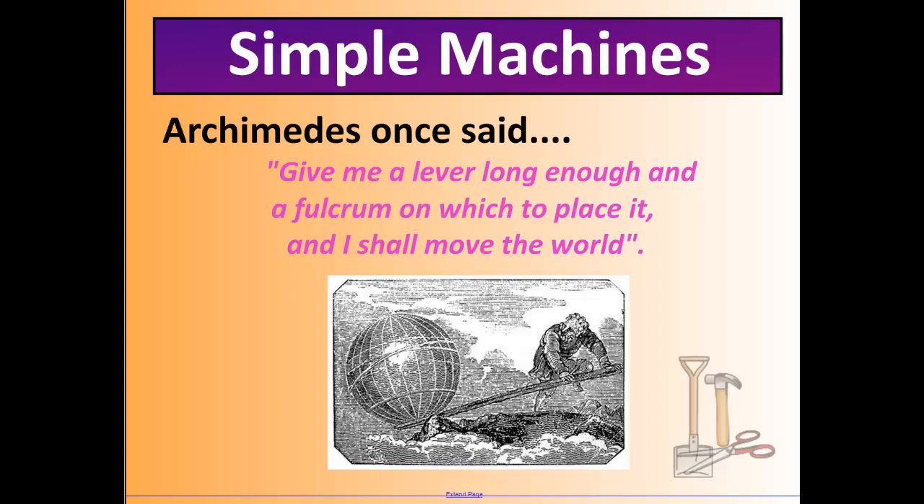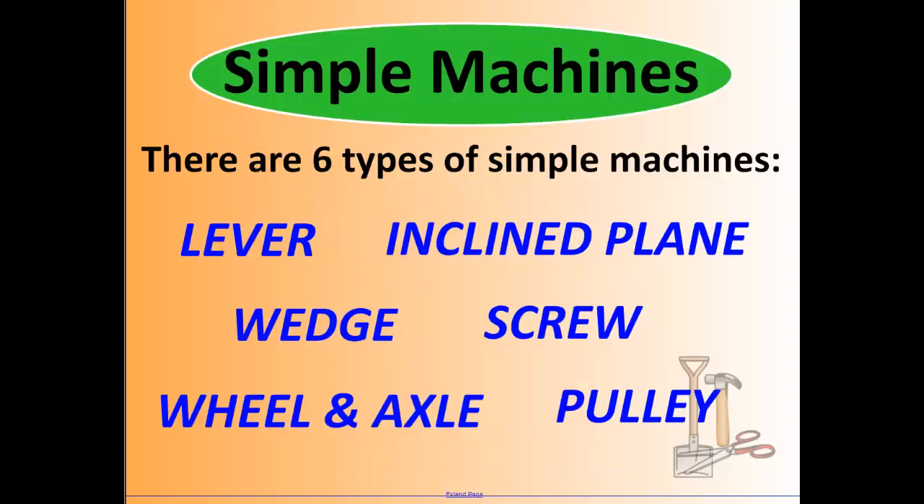For a quick recap, there are six types of simple machines: the lever, the inclined plane, the wedge, the screw, the wheel and axle, and the pulley. Let's take some time to go through each one and do a quick review on how they work and what they look like. We're going to start with the lever.